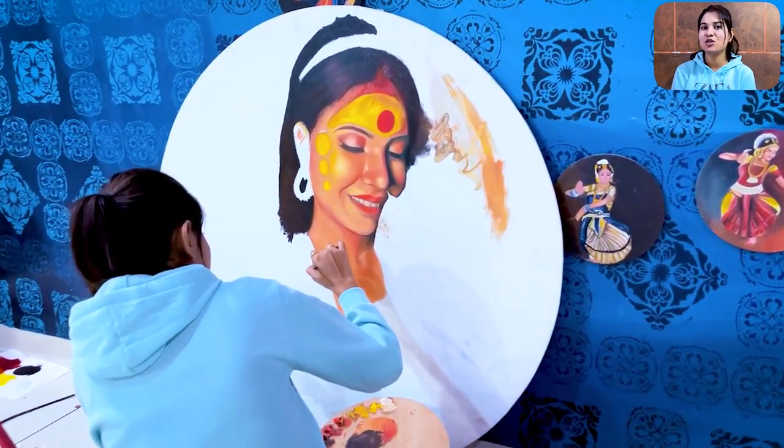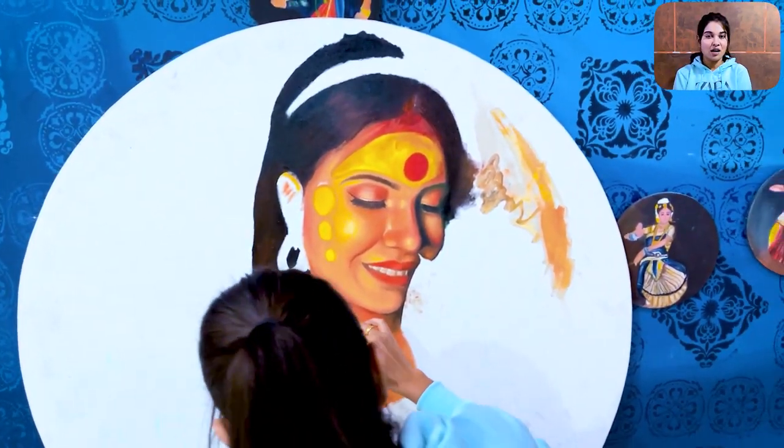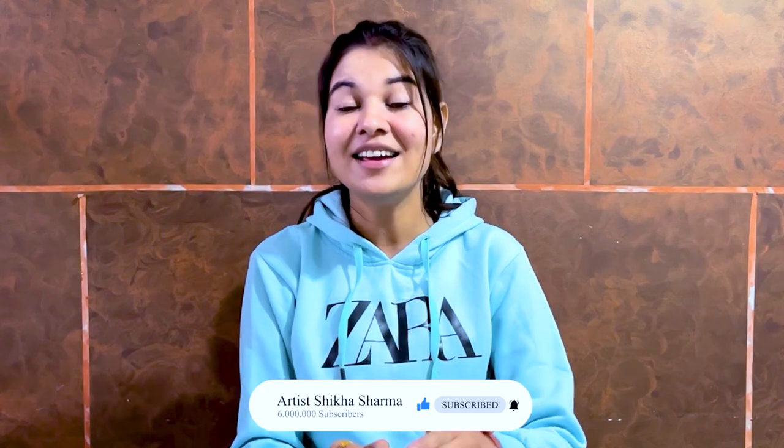This portrait is completed here, and if you want to see it in the future, subscribe for the next part because it is going to be very fast. We have just told you how to use the colors, how to apply it, and how to blend with a dry brush. It can be very easy to blend your brush with turpentine oil, though it can also be challenging. Bye and see you in the next video.